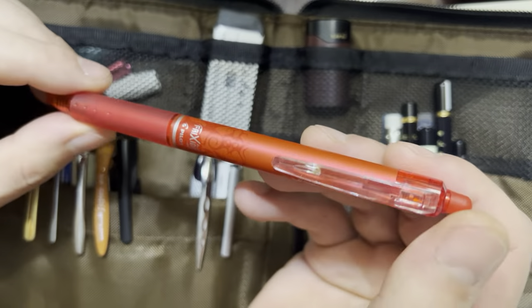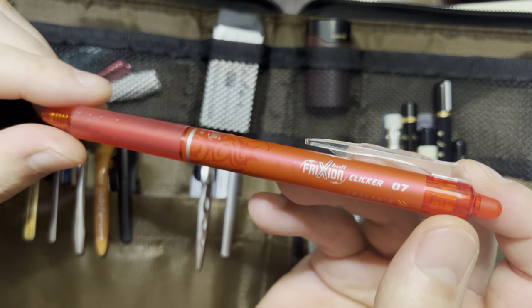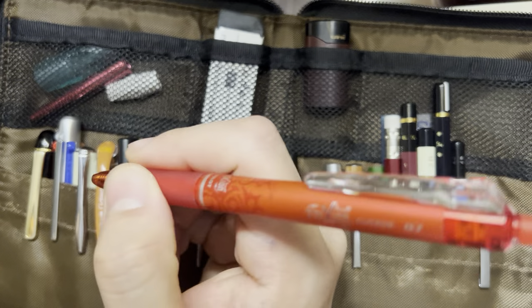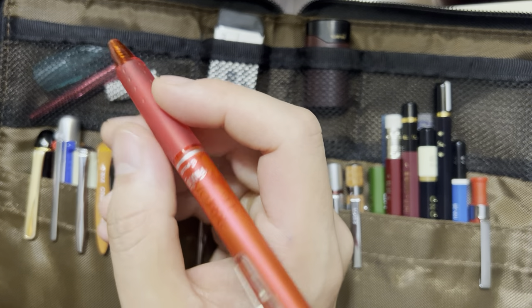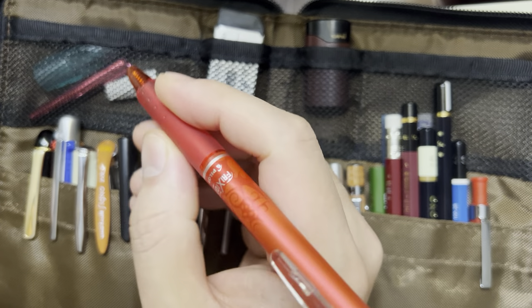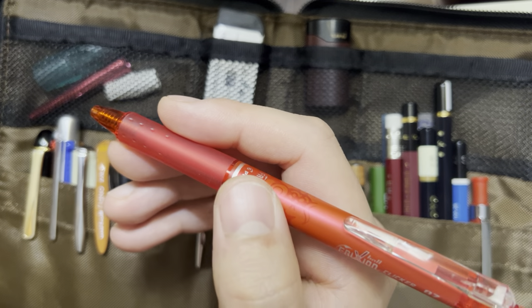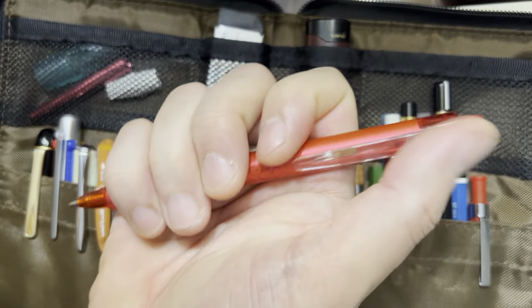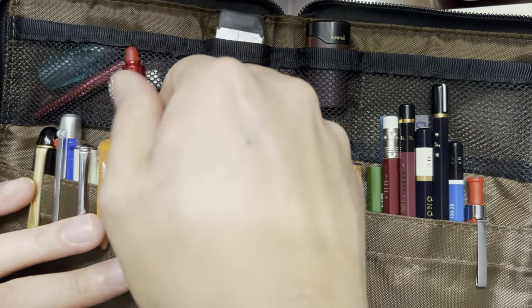This is a Pilot Friction — not much to be said here. Erasable gel pen, very cool. I don't care that it's erasable; I just like the width of the barrel. This is wider than a typical Pilot G2 or Pilot Juice, so I find this more comfortable to use and it looks pretty cool. It's the only red pen aside from the multi-pen that I have in here.